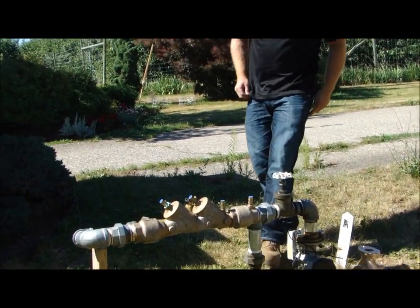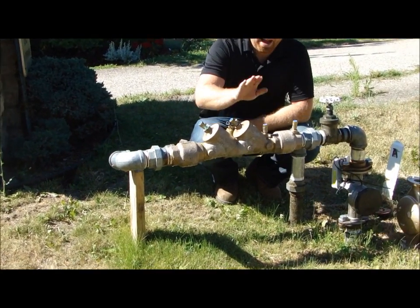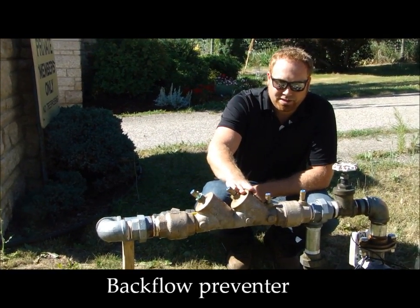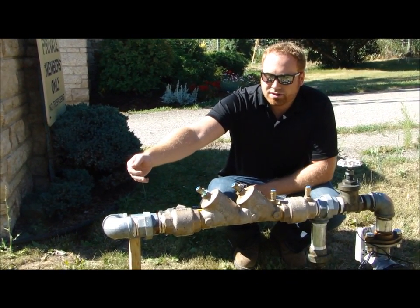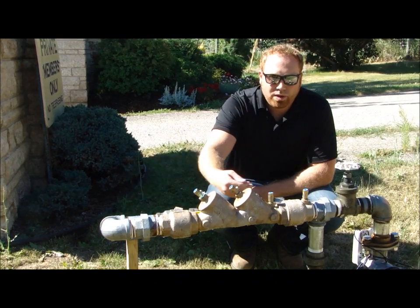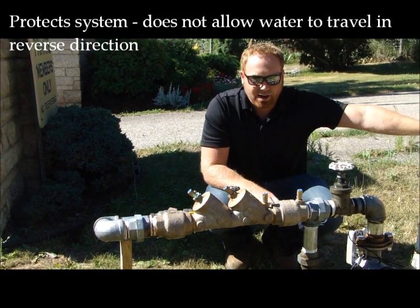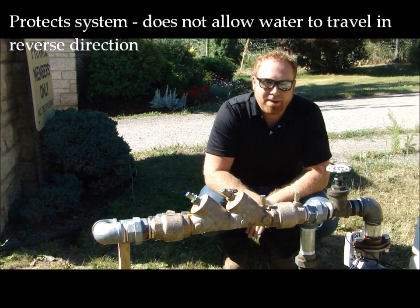The other new thing that you'll notice in an irrigation setup is the backflow preventer. What it does is once water has passed through it, water can no longer travel in the reverse direction. So if we had to shut down our water main, no water could be siphoned from the private side back into the public side.